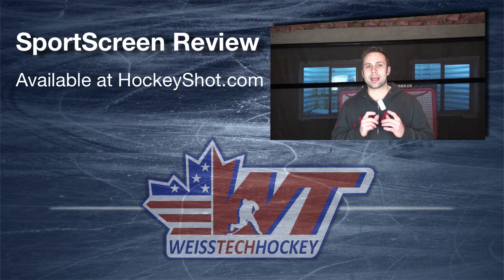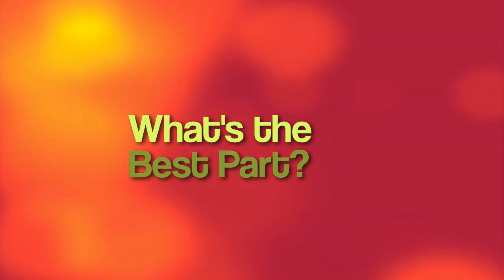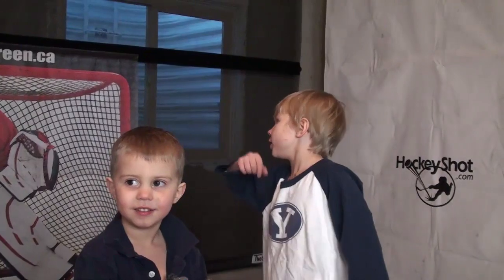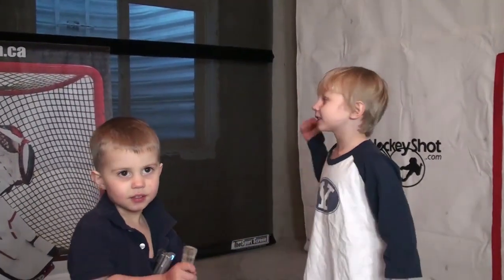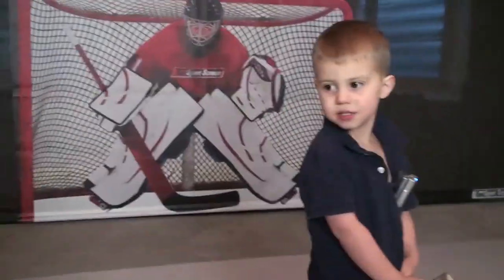That's the Sports Screen — a fantastic product. I'm really enjoying it and it's working well for what I needed it for: protecting those two windows. Definitely something I recommend. You can pick these up at hockeyshot.com and make sure you visit us at weisstechhockey.com for a coupon code to save some money off your order. Tyler, what's the best thing about the Sports Screen? If we hit the windows, it doesn't go through. Watch — I'm trying to hit the window.